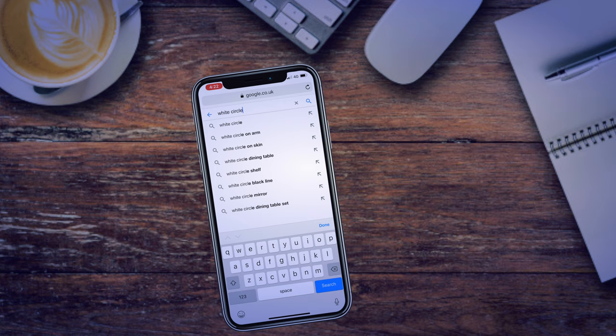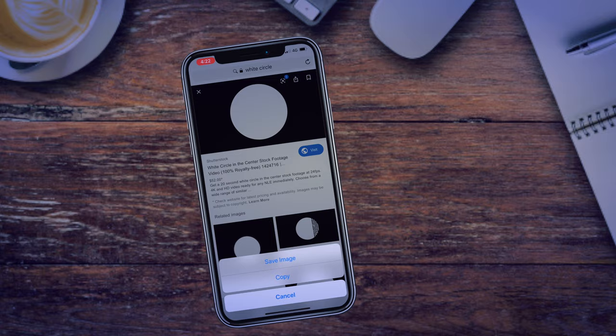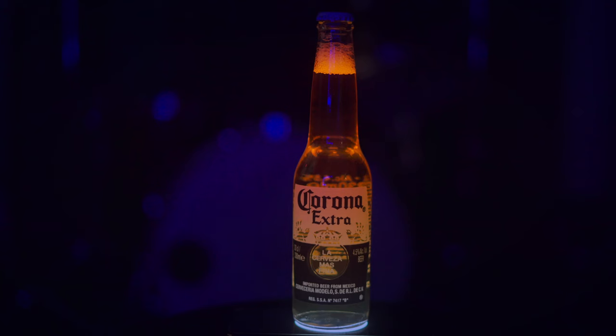First things first — you want to search 'white circle' on Google. When you find that white circle, just make sure you save it to your camera roll on your iPhone, your Android, whatever you use. Open that picture up, make sure when you zoom it in it's black all around and the white circle fills the entire width of the screen. Get it just the right size for — you've probably guessed it by now — putting your bottle on top. It sits right on top of the phone. Make sure you're at full brightness to make it really work. Lay your phone down somewhere nice and flat — a table, a chair, whatever. And without taking a single photo or video yet, you can already tell this is pretty cool. That's not a bad little trick!